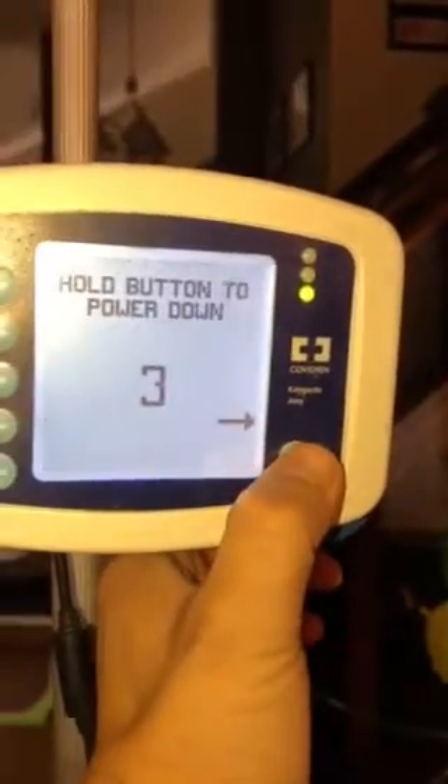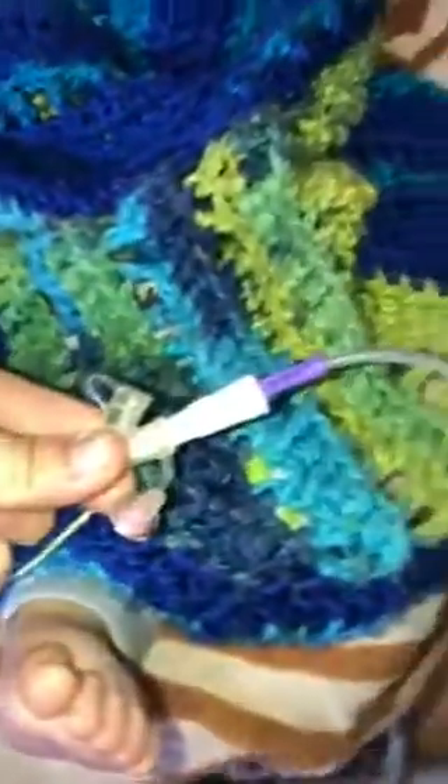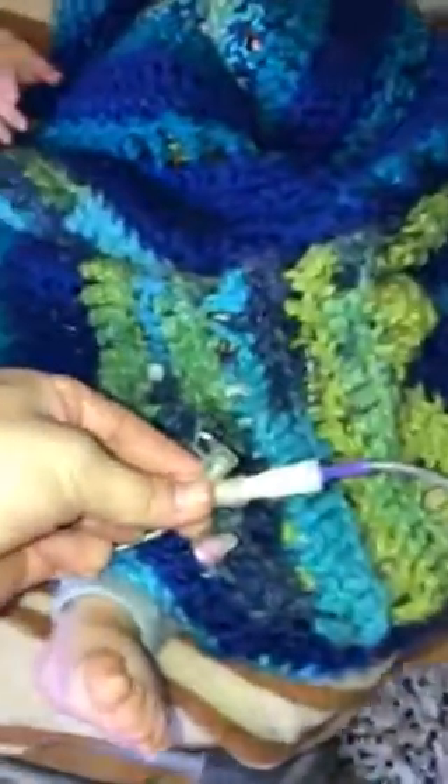Hold down on the power button for 3.5 seconds. When you come back over here, just like before, you're going to pinch the yellow tube and put it in — otherwise all the food will come right back up at you. Pull the plug, plug it back in, and I'll show you flushing here in just a second.